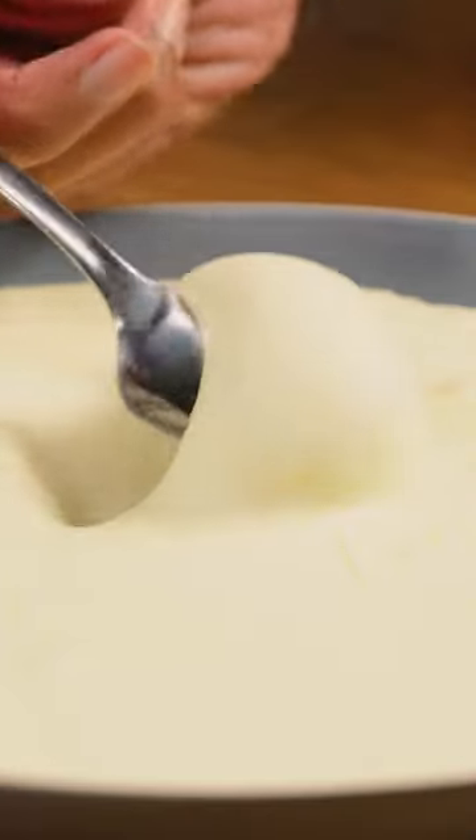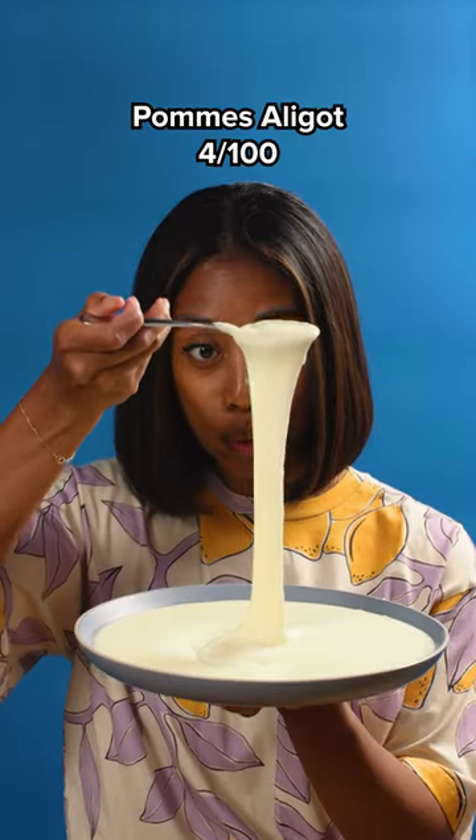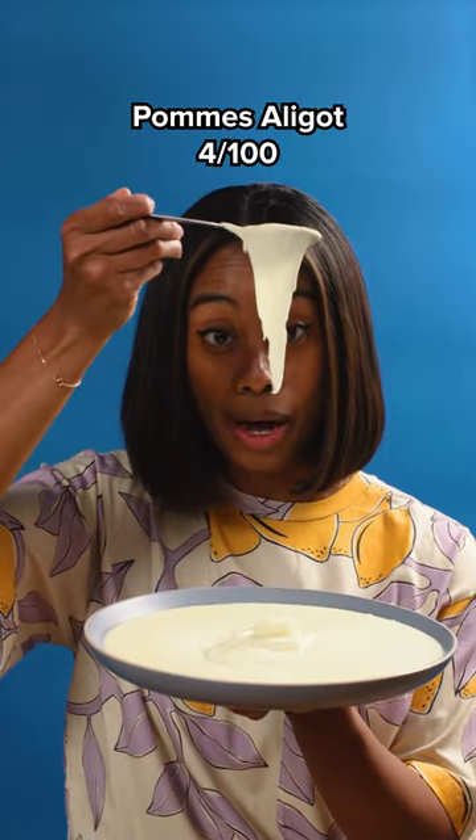On episode 4 of Potatoes 100 Different Ways, I'm making this super cheesy home oligo. I've never had potatoes like this before. Look at that. Wow.